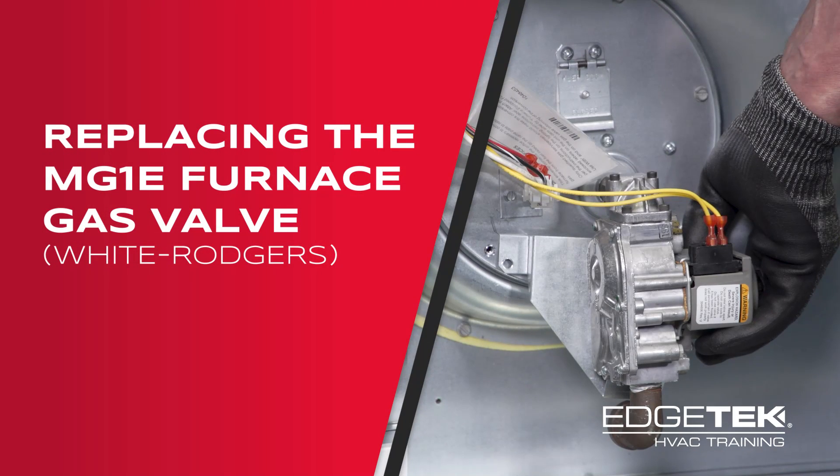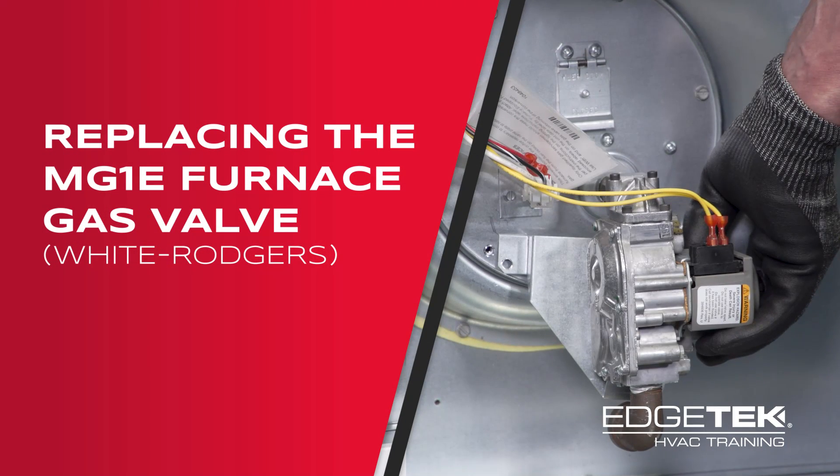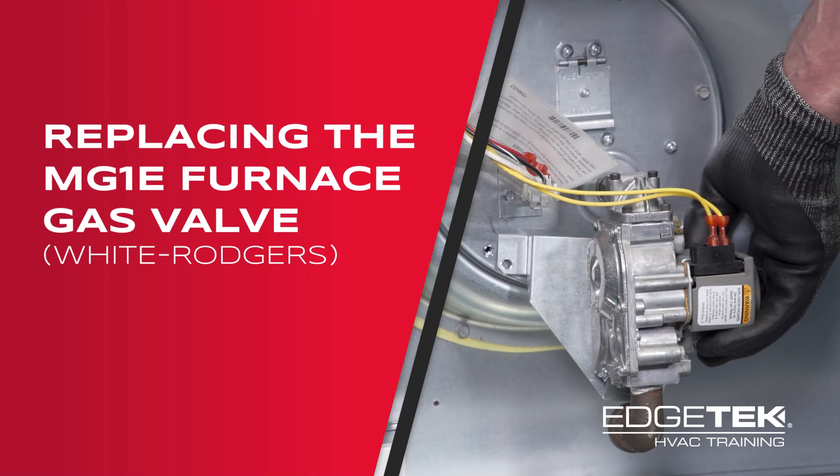Today we're going to talk about replacing a Honeywell gas valve on an MG1 furnace with a White Rogers gas valve kit.